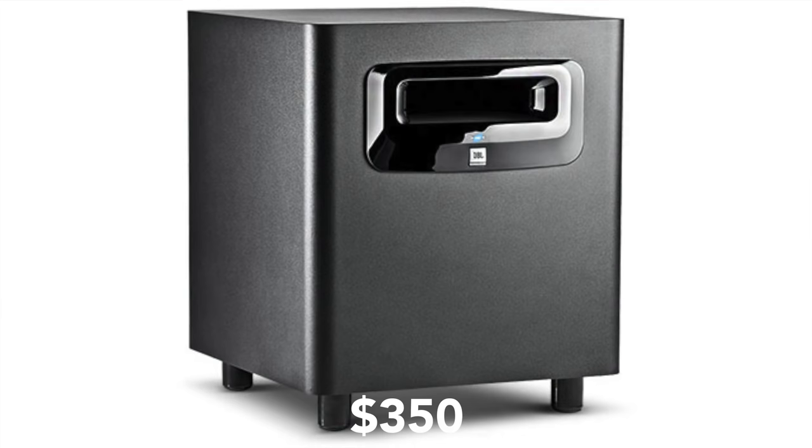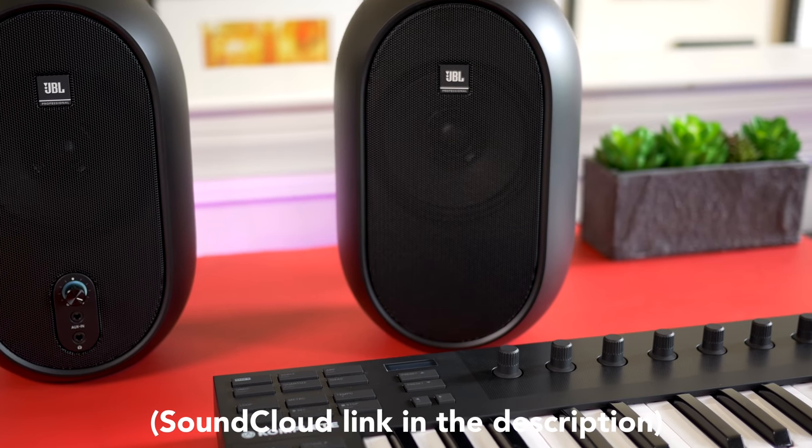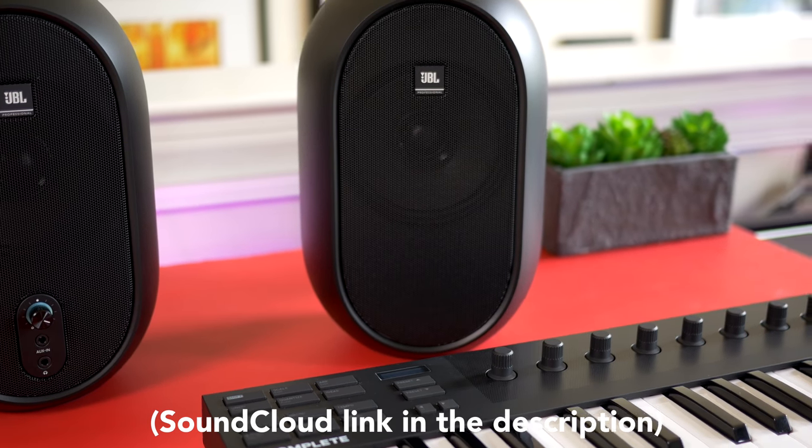JBL makes the LSR 310S subwoofer, which is $350 — pretty typical for an entry-level sub. Now I'm not a sound engineer, so I won't pretend to rattle off the specs like I understand them all, but that really isn't the point. If you're able to mix adequately at home with these, what else matters? Check out the mix I made with the song in this video, mixed on the 104s alone — I didn't use any other speakers or monitors for reference.